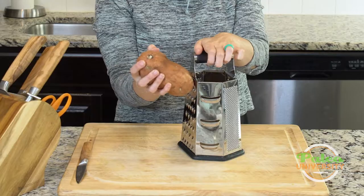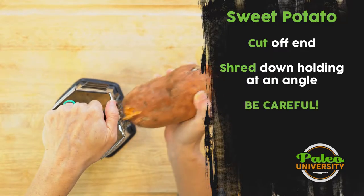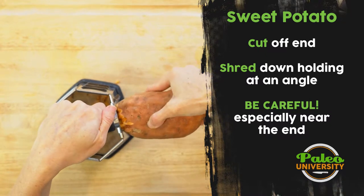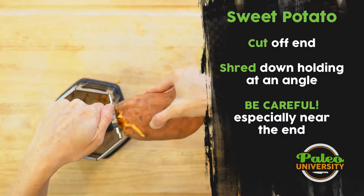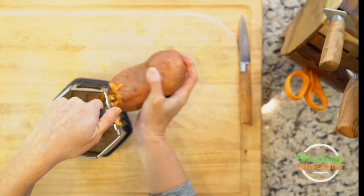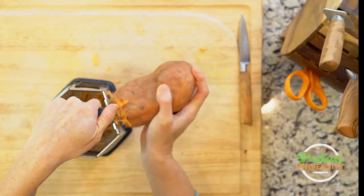First thing is I'm going to make sure to hold it at an angle. I'm going to slide down and you see you have to use some amount of force to get it to start shredding, and the beginning is always a little bit wonky, but then it starts to get a little bit easier as we go.